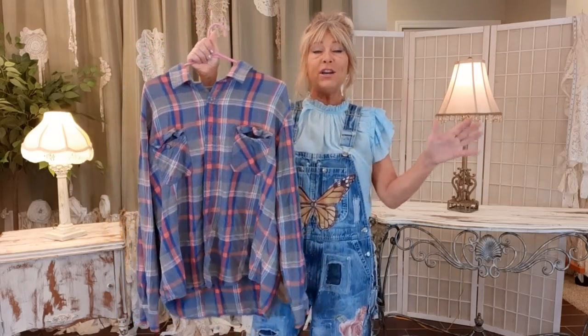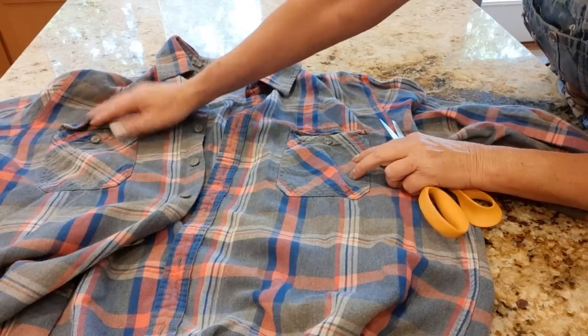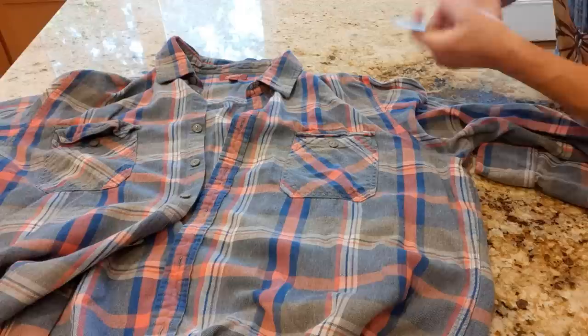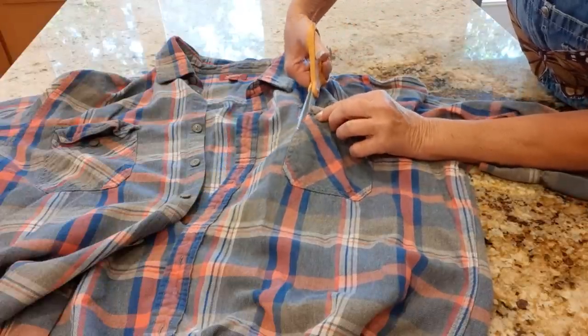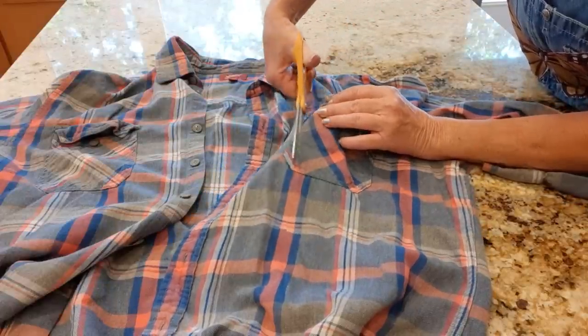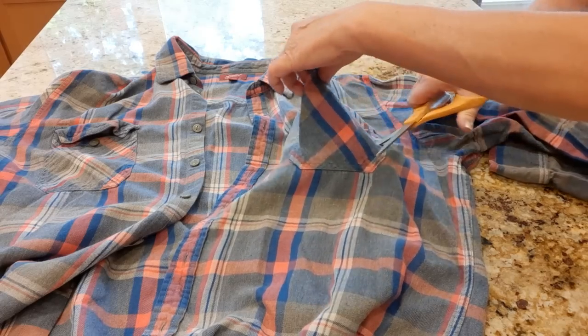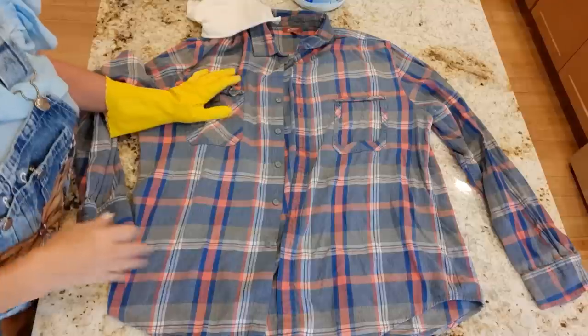My shirt has two pockets and I'm going to remove one — it's on the right as you look at it, but the left pocket as you wear it. I'm not going to seam-rip it or anything, I'm just going to cut outside those stitch lines.